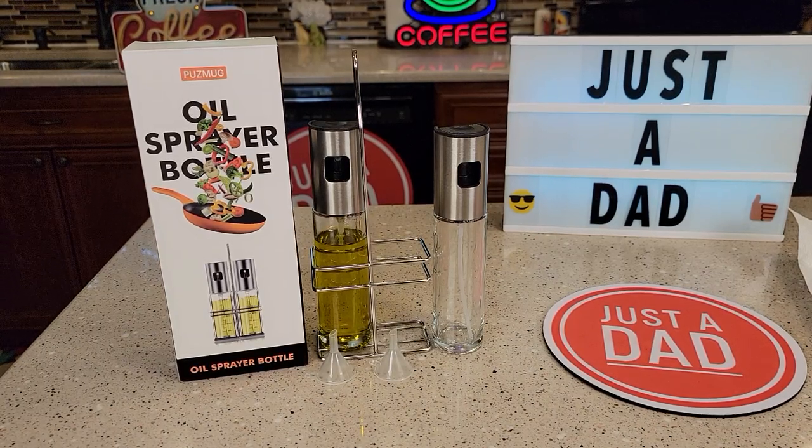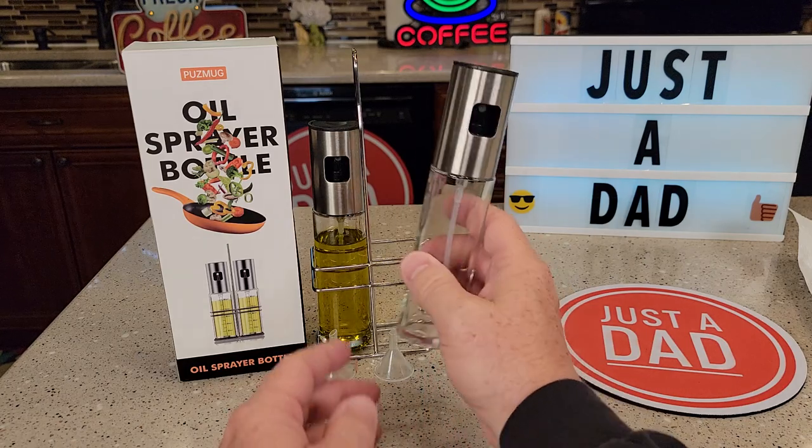Hello everyone, this is Just A Dad. Today I'm going to do a review on this oil sprayer bottle. I got the two-pack — it comes with two of these.